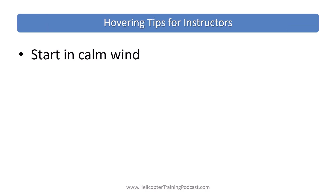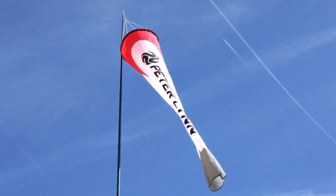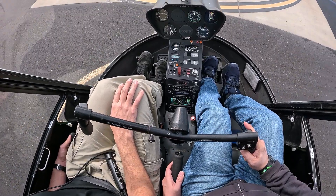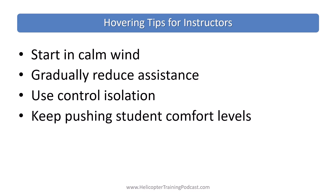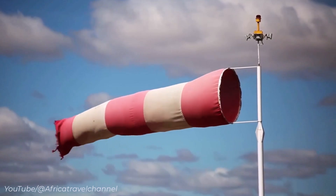For instructors, try to start your students in calm wind conditions — I know that's not always possible. Gradually reduce assistance on the controls. Ask your students to focus on one control at a time initially using the control isolation technique. And even when they are using all the controls, keep pushing their comfort levels.